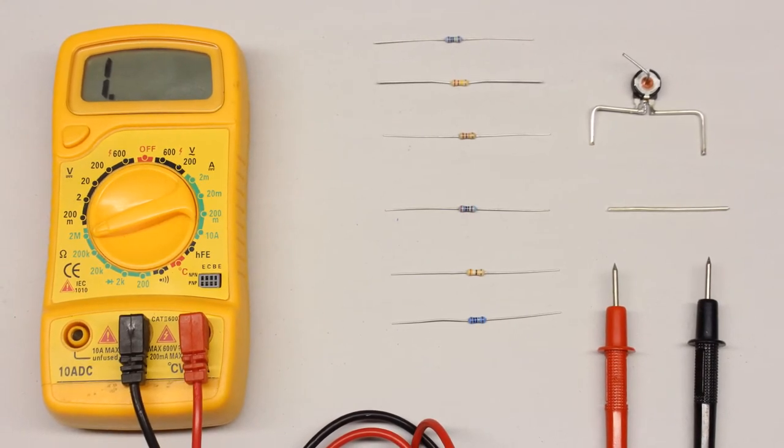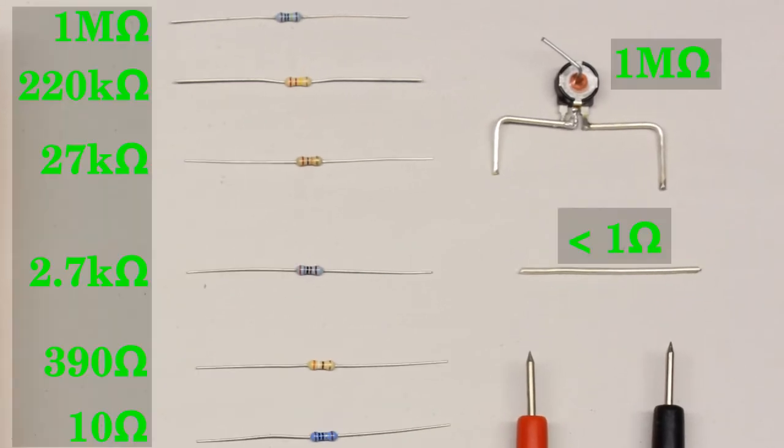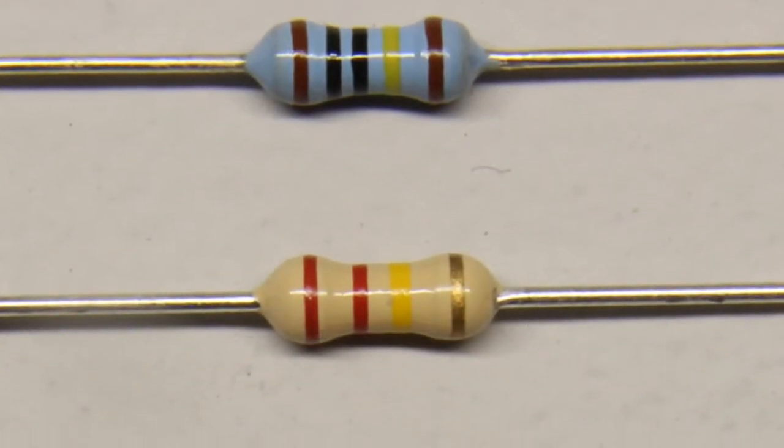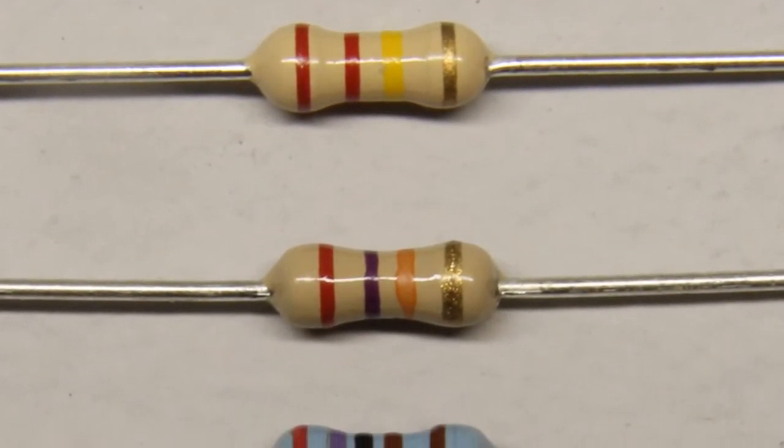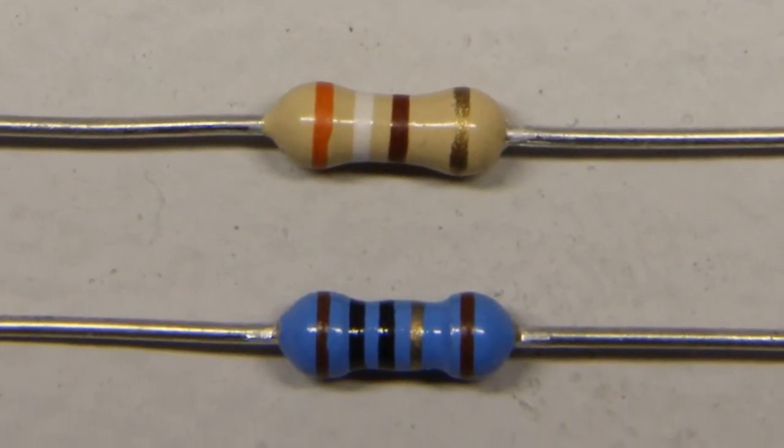The test series consists of fixed resistors with 1 megaohm, 220, 27 and 2.7 kiloohm, 390 and 10 ohm, a 1 megaohm potentiometer, and finally a piece of metal wire. The color code indicates the resistance value and the tolerance of the axial carbon film resistors.